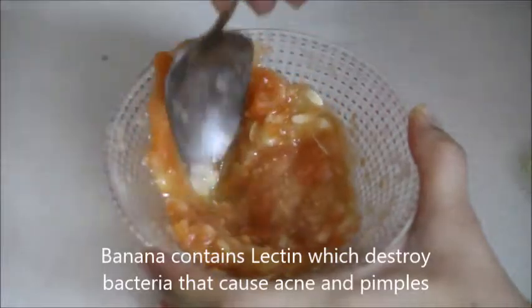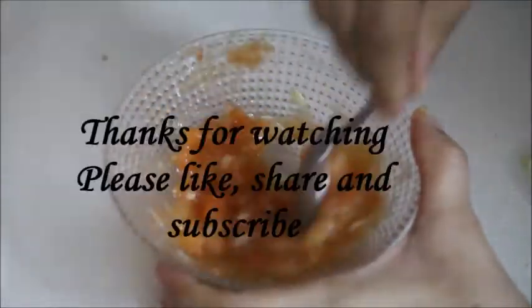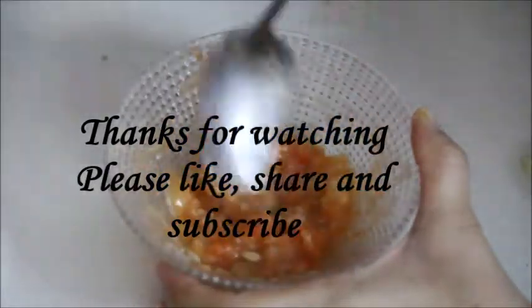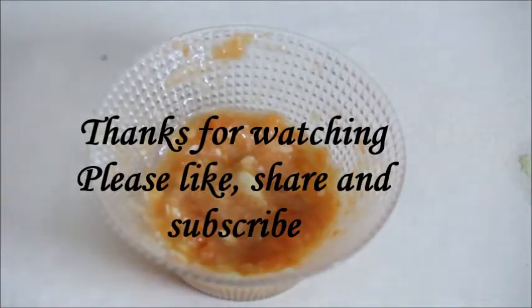If you liked my video, please share it with your friends, like and subscribe to my channel to get better videos in the future. And guys, don't forget to share your suggestions with me. Thank you, bye bye, take care.